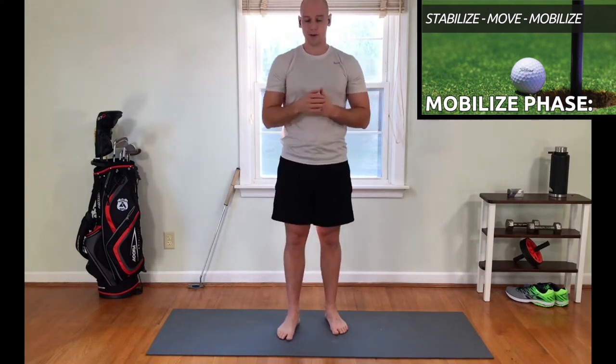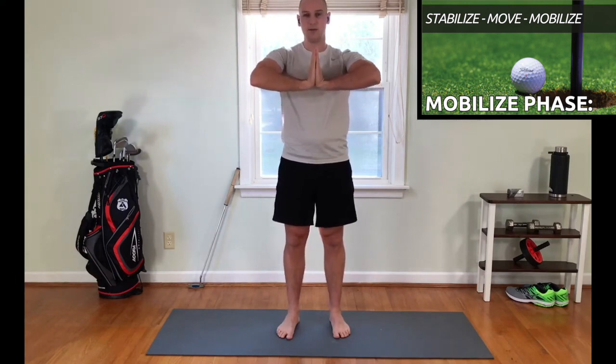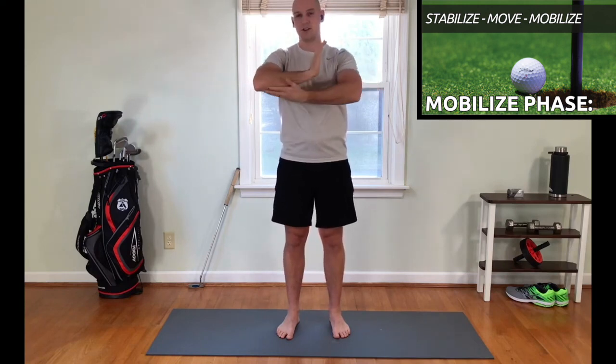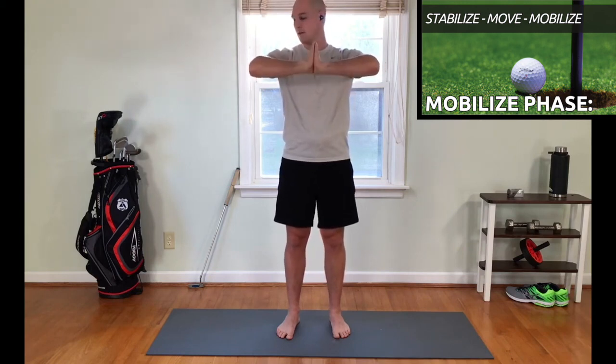Now we're going to go into what's called a prayer pose. Just like you think — palms flat together. You're going to bring your elbows up and press together. You might feel that stretch on the other side of your wrist. Relax, press together, relax. Now we can add a little bit of movement — we're going to saw with our hands back and forth. This applies the stretch slightly differently and touches the muscles a little bit differently based on the position. Do this for another 15 seconds or so.